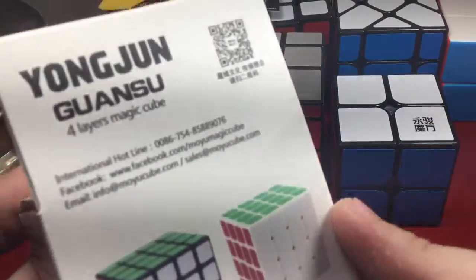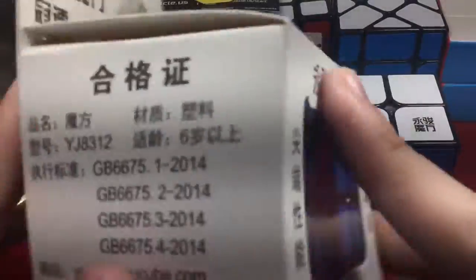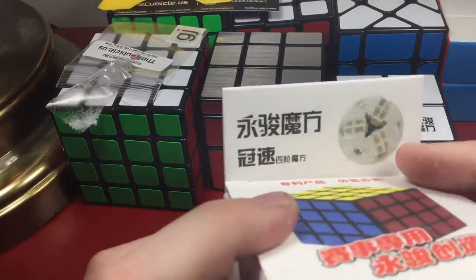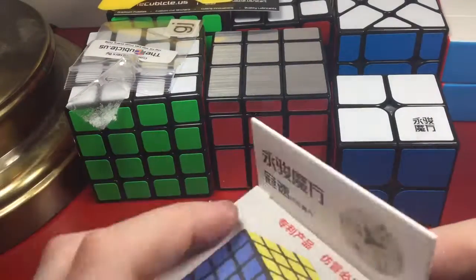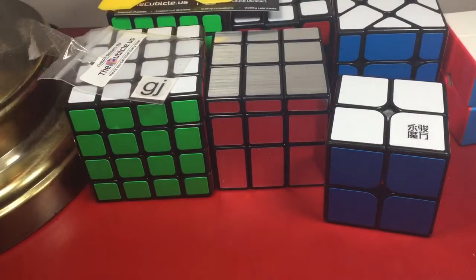The last cube is another YJ Guansu for No Scope Gaming — I'm not gonna open this on camera. I'm just gonna lube it and give it to him tomorrow since we go to the same school. Hopefully I can get the flash off it too. Let's put it in the background. Wait — is there anything else in here? Nope, the package is empty.